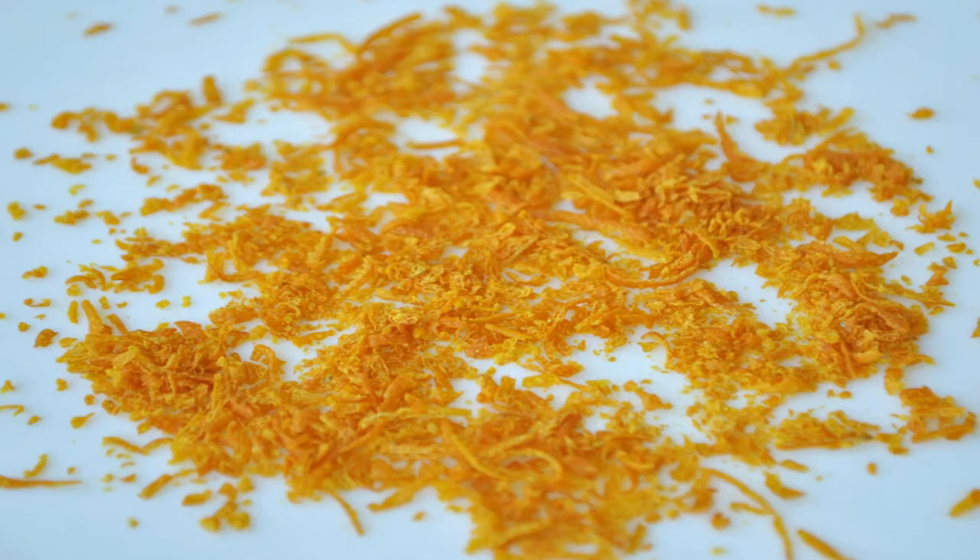Dry the peels. Once you have removed the peels, place them on a paper towel and leave them in direct sunlight until they are completely dry. Depending on the humidity in your area, this can take a couple of days. To accelerate the process, try chopping the orange peels into small pieces — about 1 inch or 2.5 centimeters.